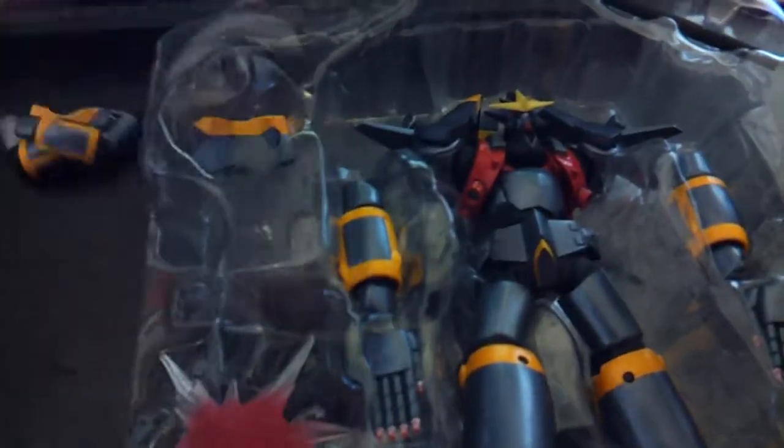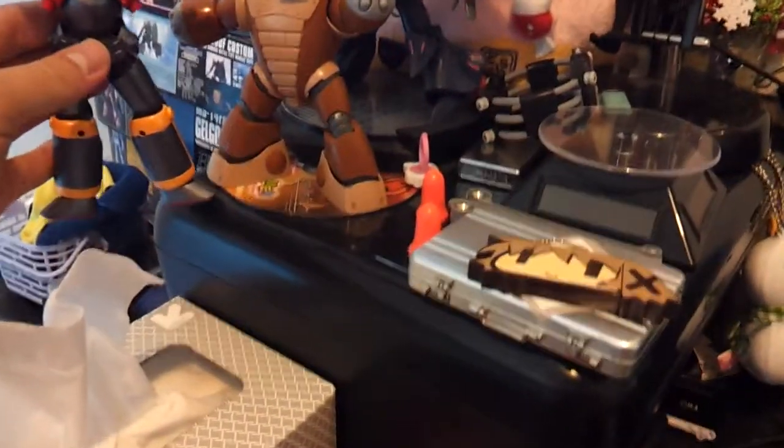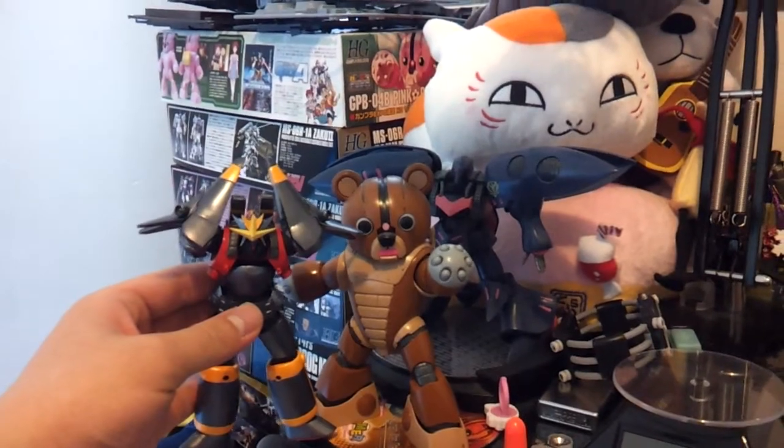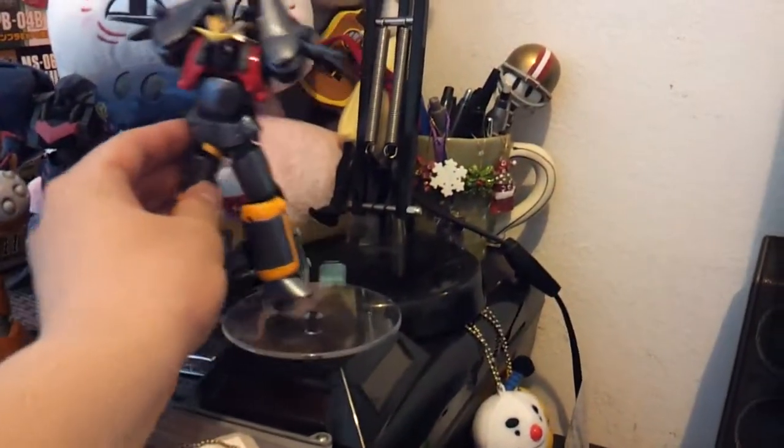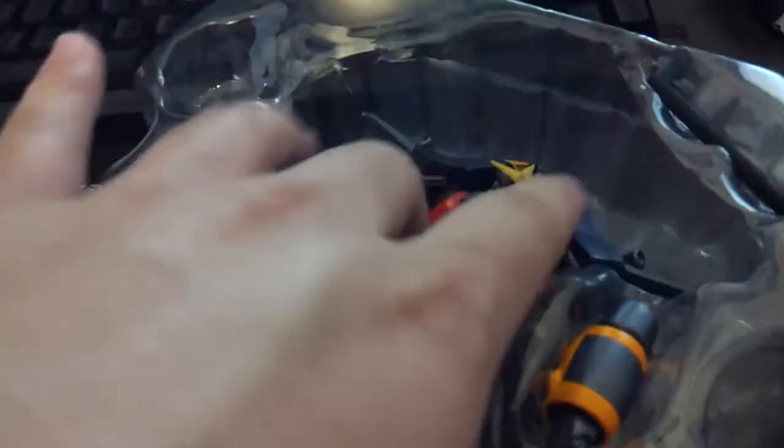This person didn't package the Gun Buster right. We got the arms crossed pose, which is probably the only pose I'm gonna use. It's got a nice weight to it, he's pretty big. Comparing it to the 1/44 bear guy — a little bit smaller — and about the same size as the Q-Ballet.